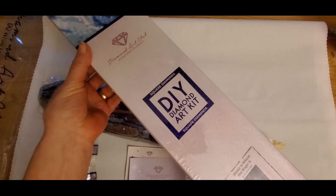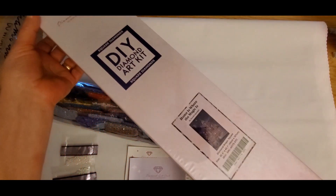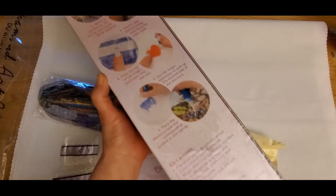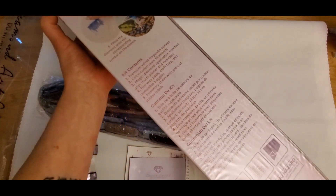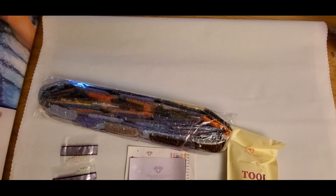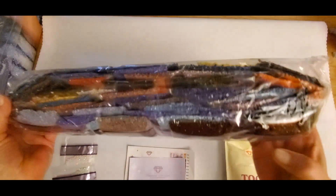This is my Diamond Art Club kit — it is a square. This is what the box looks like, you've all seen these before, but we do have some new viewers. The back side gives you some tips and tricks and tells you the contents of the box. When you unbag your canvas it's in a dust sleeve. I keep all of mine and put them back in the original packaging just the way they came.